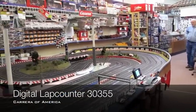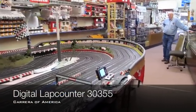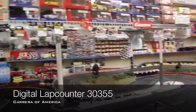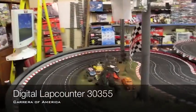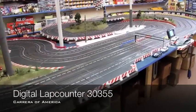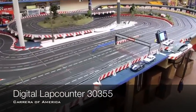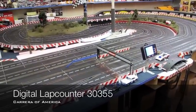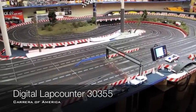Here we are at Warrior Run Local Works and Raceway in Nanticoke, Pennsylvania. There's Clem — he's the owner. He's got a really large selection of Carrera stuff and a large Carrera track, but it's a hybrid track. The outer two lanes are digital and analog, and the inner two lanes are only analog.